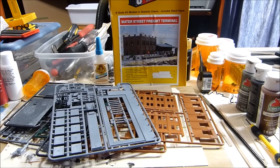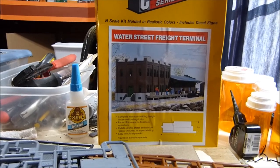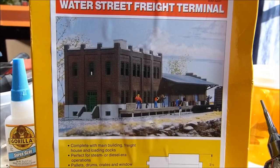Well, that's my next project — Water Street Freight Terminal. But that's going to be my Railway Express Agency terminal when I have finished.